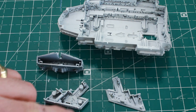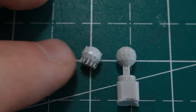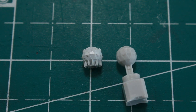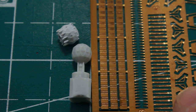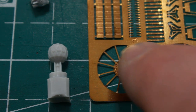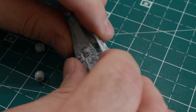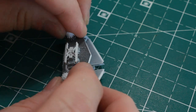Here we have the deflector shields - the kit deflector shield on the left and the 3D printed one from the photo etch on the right. The kit piece is much cleaner and sharper. The 3D printed one has photo etch beams up the sides, teeny spikes across the top, and arms that fold up to support it, but I think I'm going to go with the kit pieces. We also have the communication tower that goes on top.